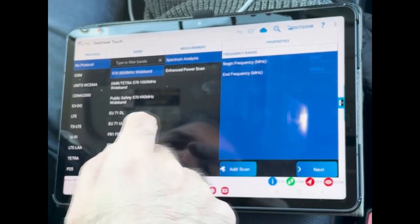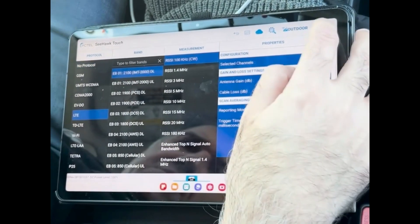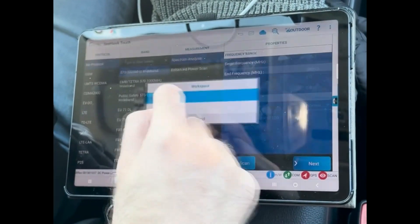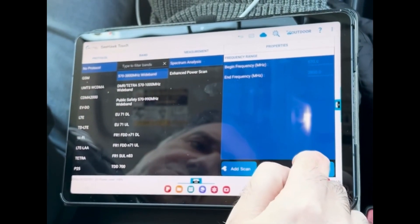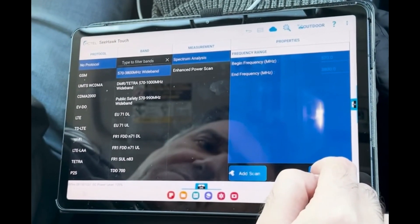Once in that window, you can click the technology. I've already saved the workspace with my channels and technologies, and we're good to go. The previous video will show you how to set up your channels for each technology.